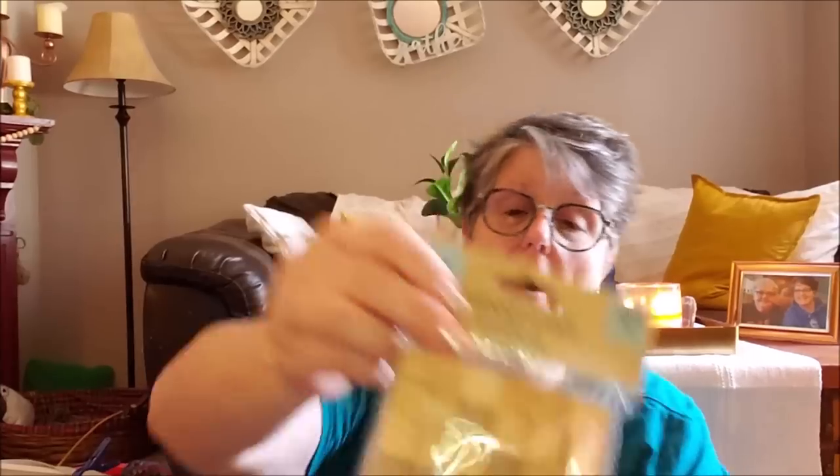Now these I know exactly what I'm doing with. I bought three packages of these. And they are 0.63 of an inch - these are like little half-inch cubes. You can make dice out of them. I am going to make a candle holder out of them. And I got three sets - I'll probably use it to make two. They're just individual little wooden cubes and I'm going to stain them. I don't think I want to paint these, I think I want to stain them.